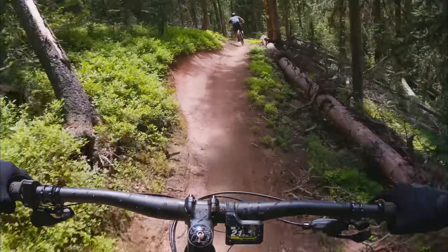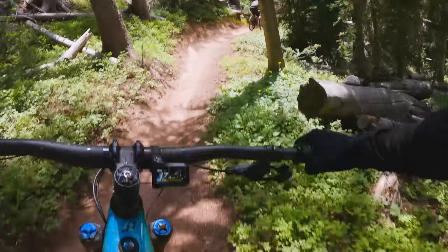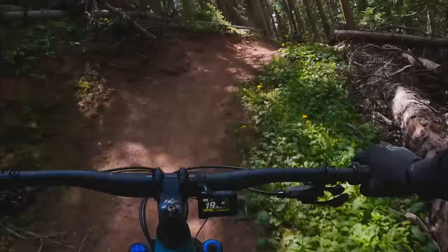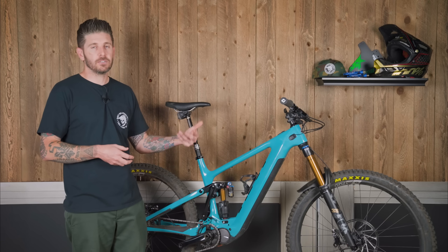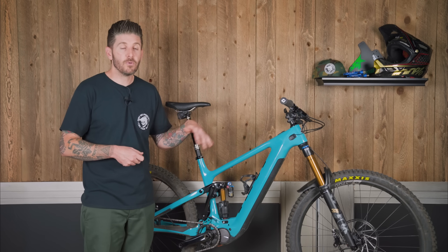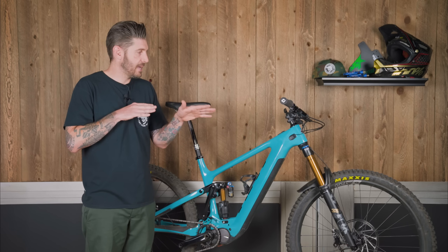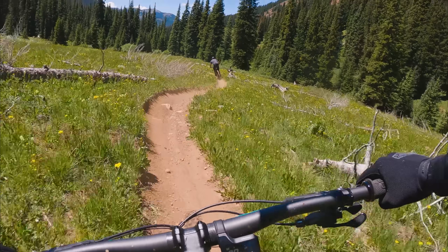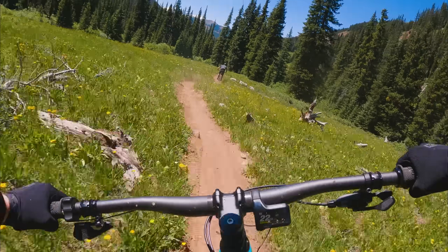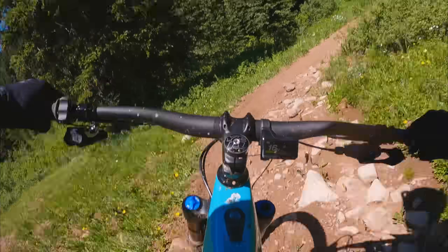On the trail, I felt the fork dive and the rear end shift a little — a side effect of that anti-rise setting. When we got the bike back home, we added volume reducers to the fork, which helped add a little more progression and keep the bike upright in a better position. The upside to that anti-rise setting is obviously traction, braking performance, and a nice supple feel on and off the brakes.